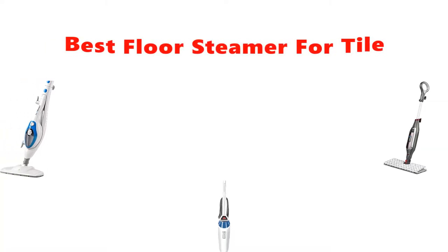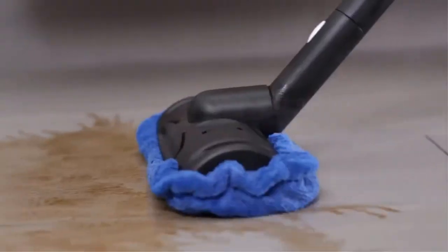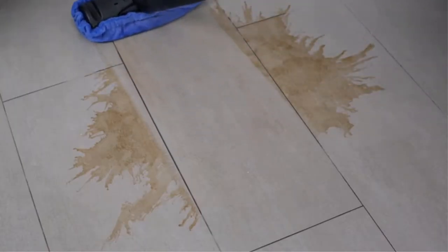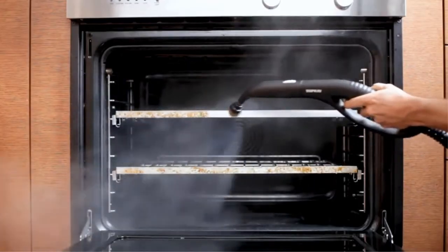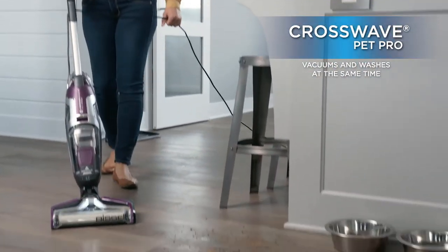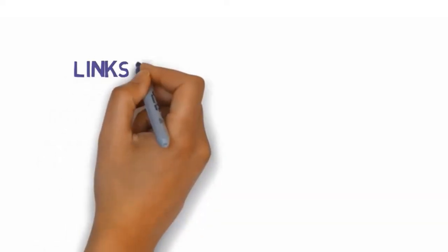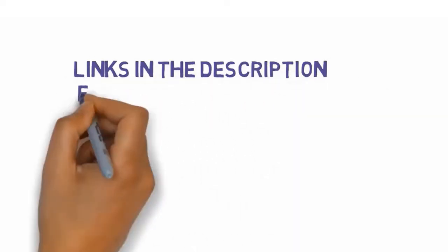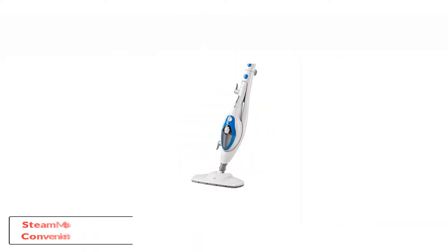Hey guys, in this video we are going to be checking out the best floor steamer for tile you can buy right now. We made this list based on our personal opinion and hours of research, and we have listed them based on type of features and price. We have included options for every type of user. Be sure to check the links in the description below for more information and updated pricing. Let's get started.